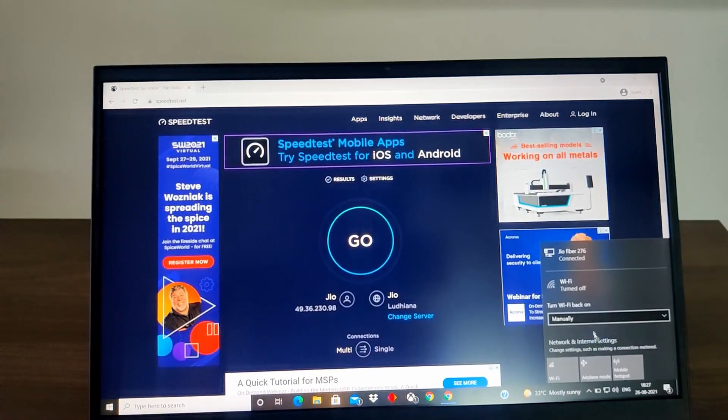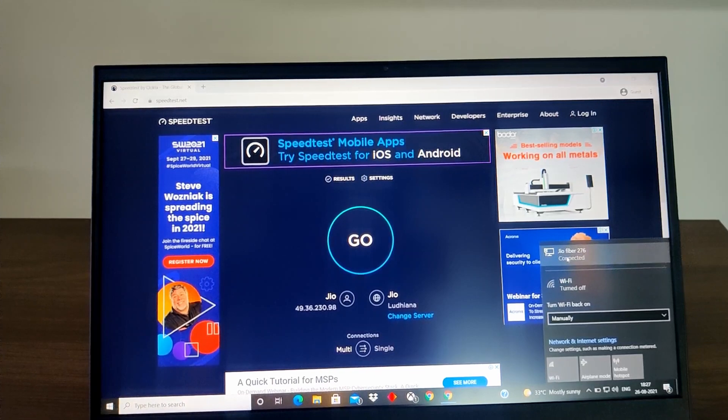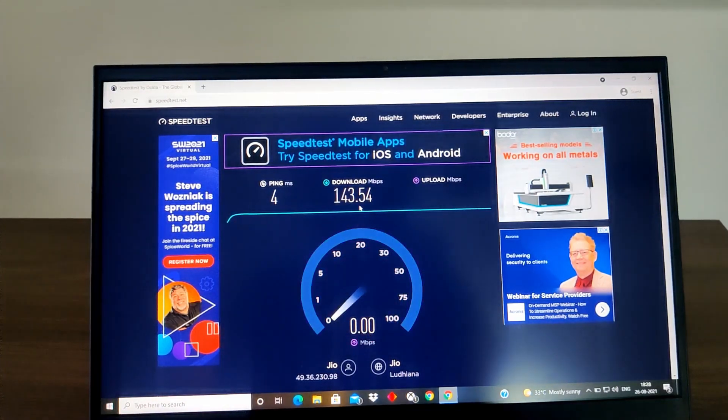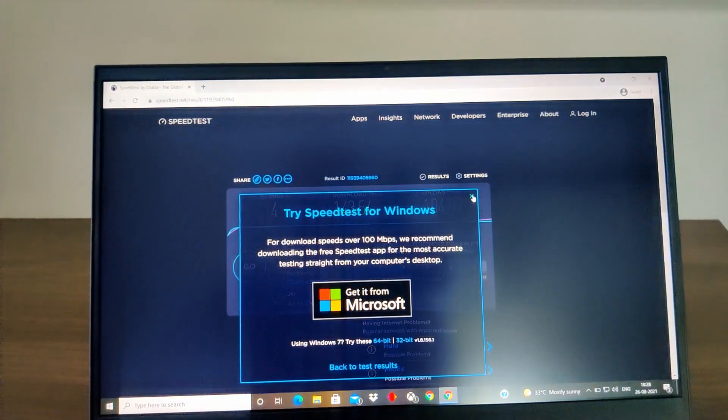Now I'm directly connected via LAN to the same router, so let's check the speed. If you're directly connected via LAN it gives around 143 Mbps download. The upload speed also has a slight difference.